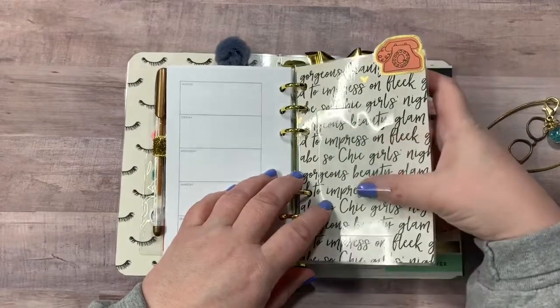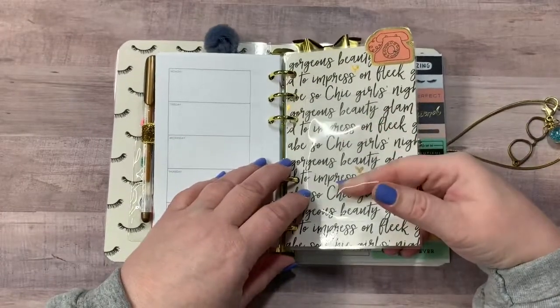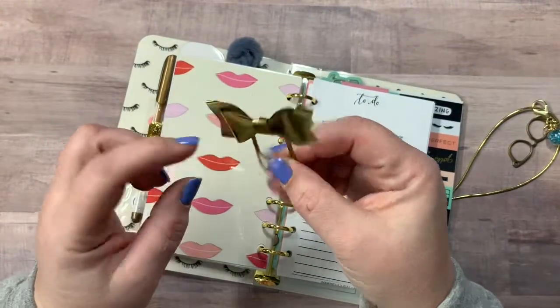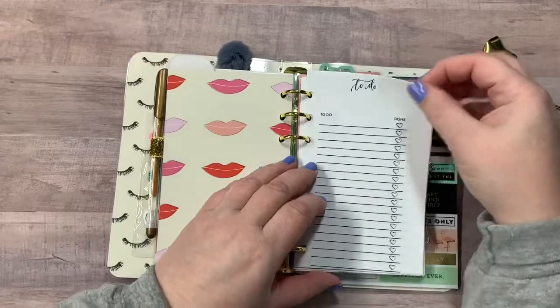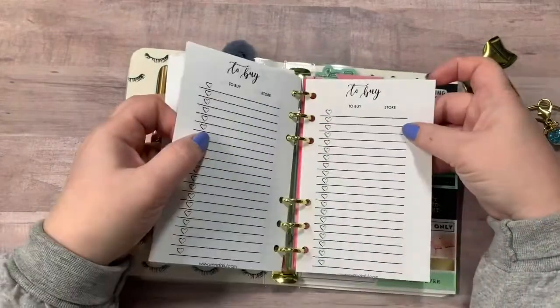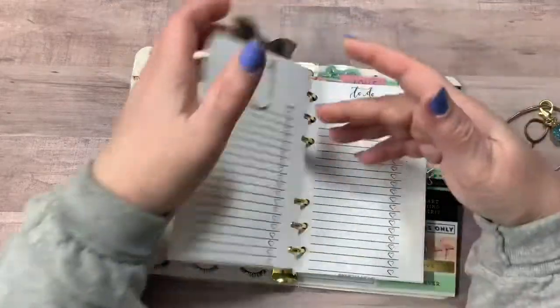Right here is another clear adhesive pocket. You can put an appointment card in there, a business card, whatever you want. It does have a little tab there as well. And you've got this really cute little kind of metallic gold bow paper clip. This is a to-do list — to do, to buy. There's quite a few pages of those.